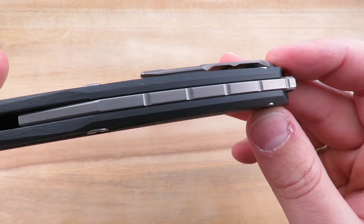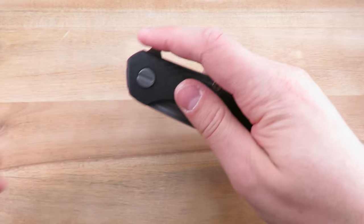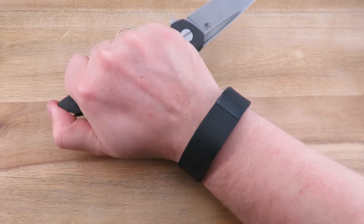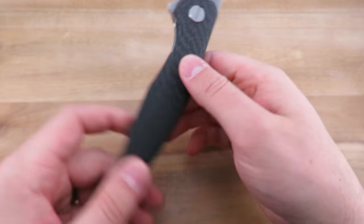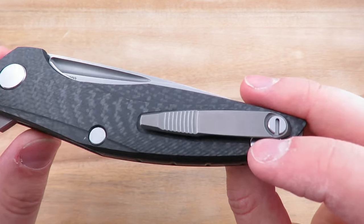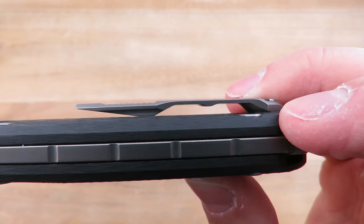Partially enclosed back spacer — pretty clean, pretty simple. You do have some more texturing back here for a reverse grip, pretty comfortable, works well. The pocket clip, kind of in the Chris Reeve fashion, has a little notch there in the middle.